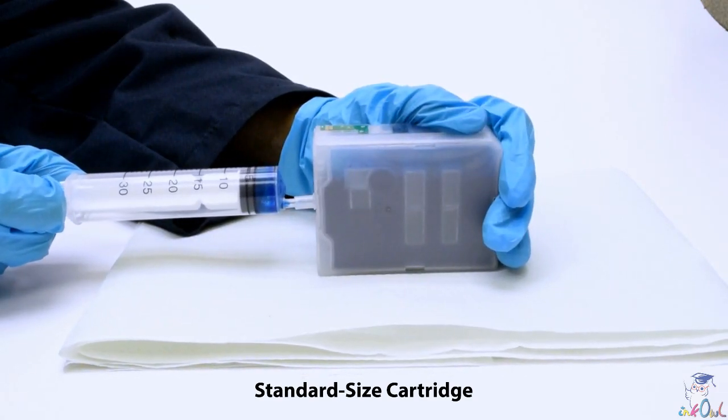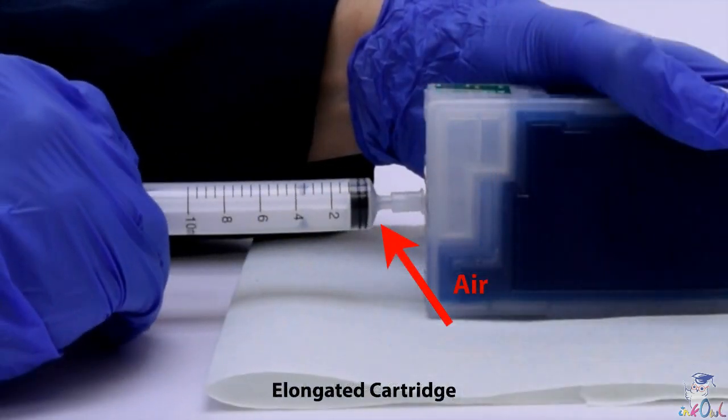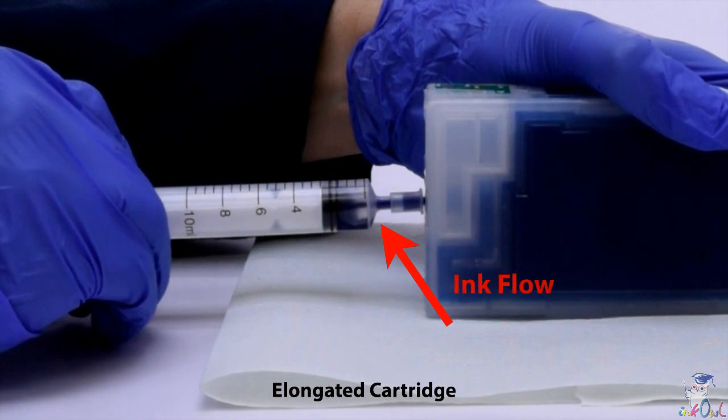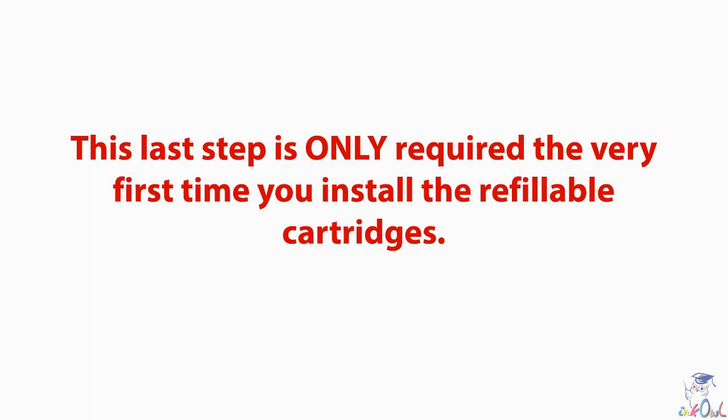Pull back on the syringe to remove the air from the ink line. Notice how all the air exits the cartridge and enters into the syringe. Once all the air is removed, a clean ink flow exits the cartridge — this is what we want. This last step is only required the very first time you install the refillable cartridges.